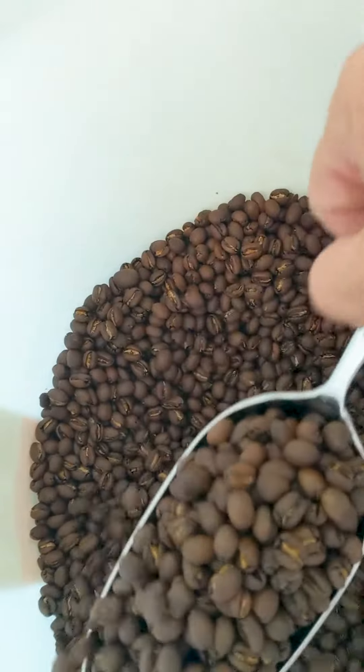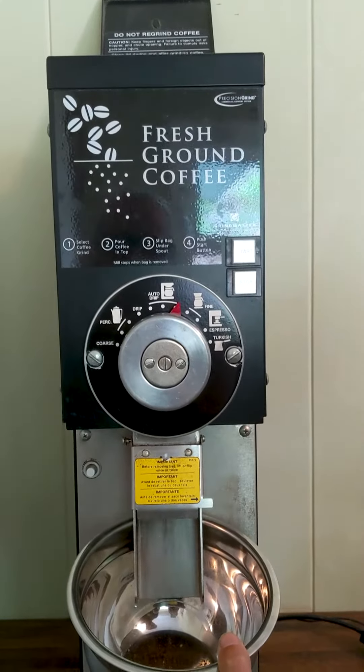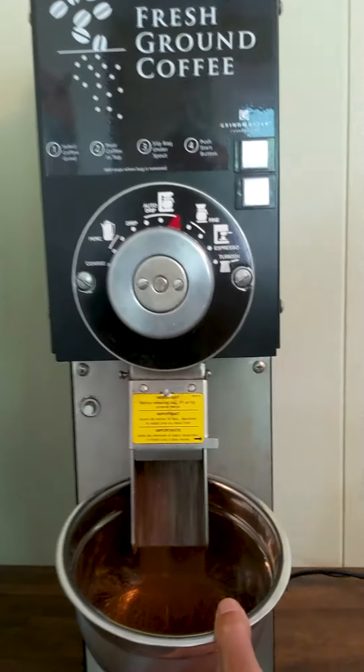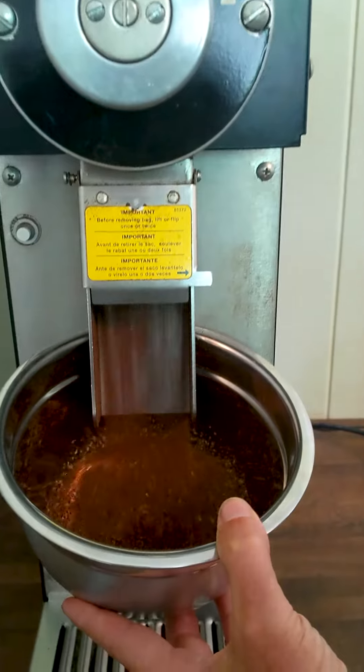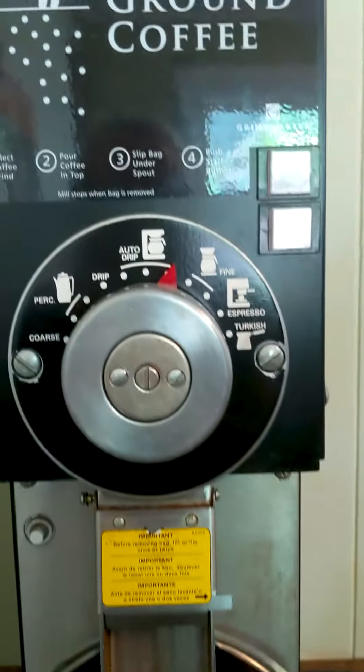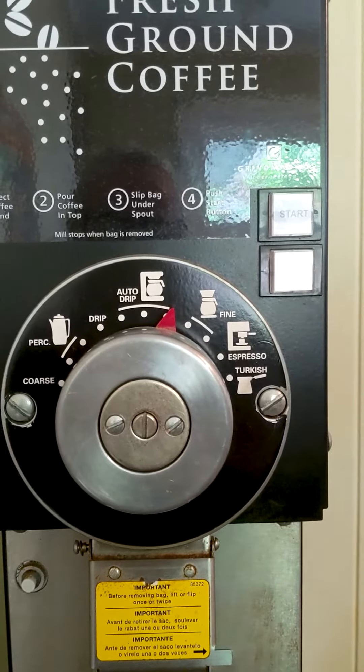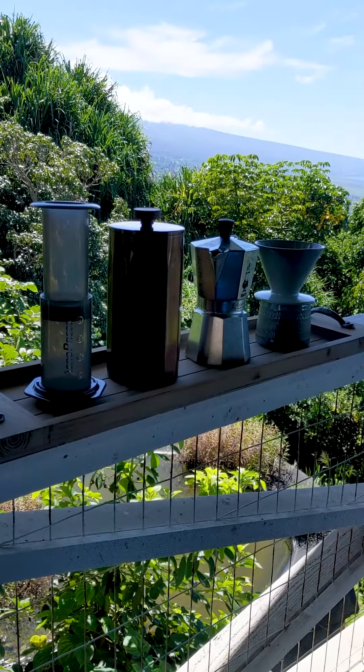Now it's time to take a scoop and grind it up. At this point, there are a lot of variations that you can take on yourself. Developing the flavor you want takes a little bit of time and practice. You can use different grinds and different machines — here are a few examples.